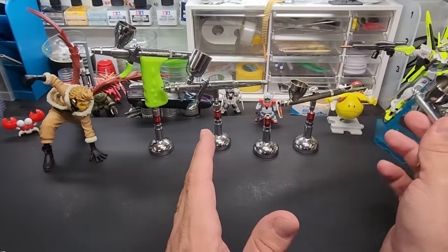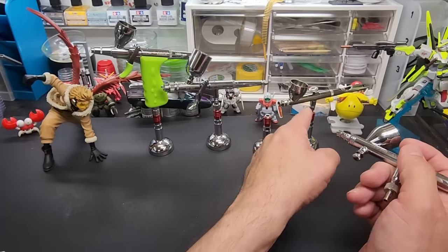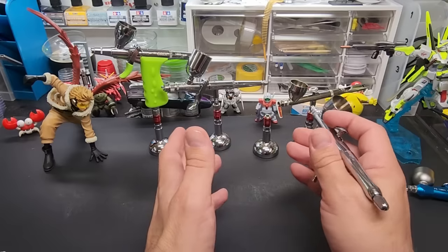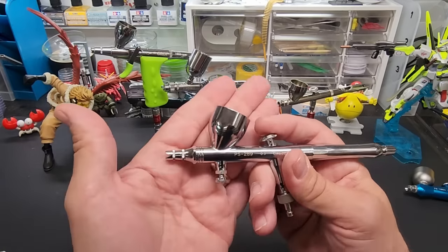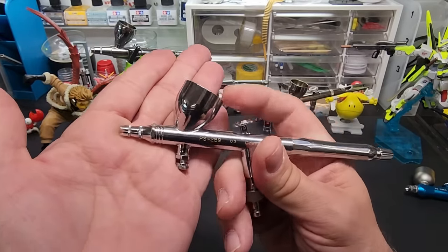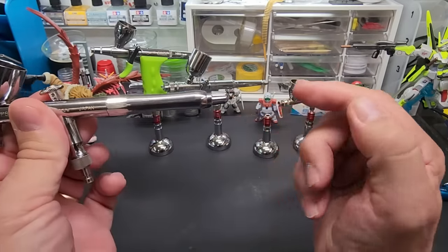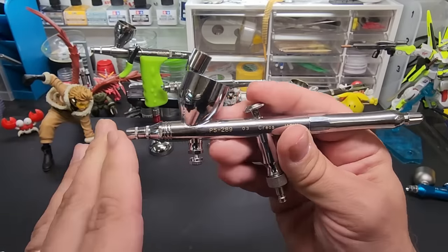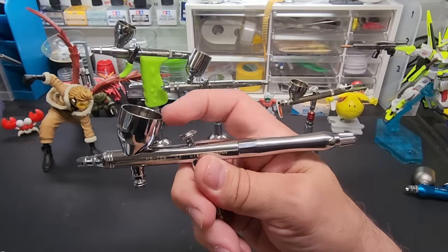If you're going to be doing basic painting of your Gundams or car kits, you can get by with a 0.3. Point five — you can do bigger areas like a car kit, an airplane kit. Primers are good with a bigger needle. You could probably get everything done with a 0.3. The basics: push down to get air, pull back to get your paint. Some have a stopper to limit how far back you pull.